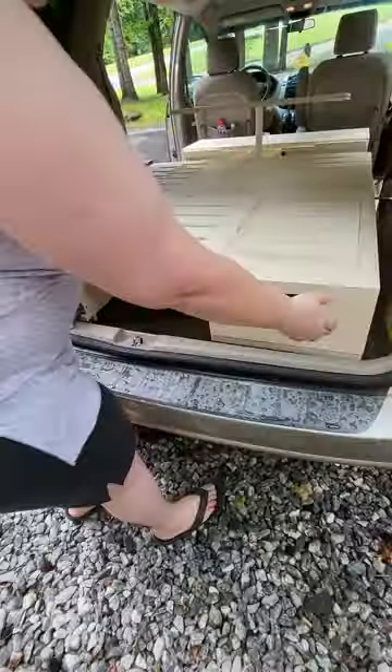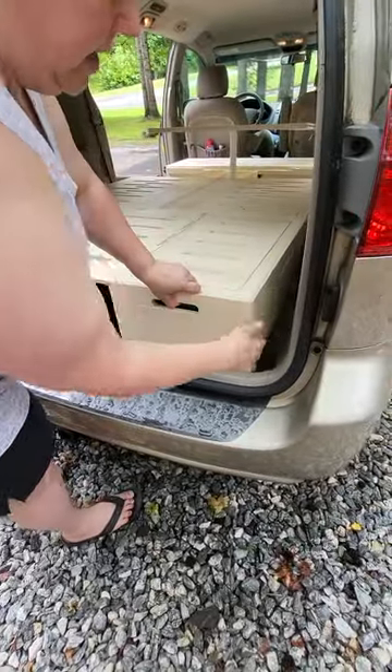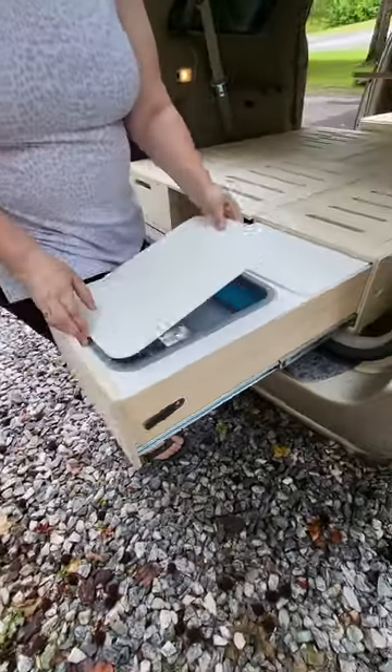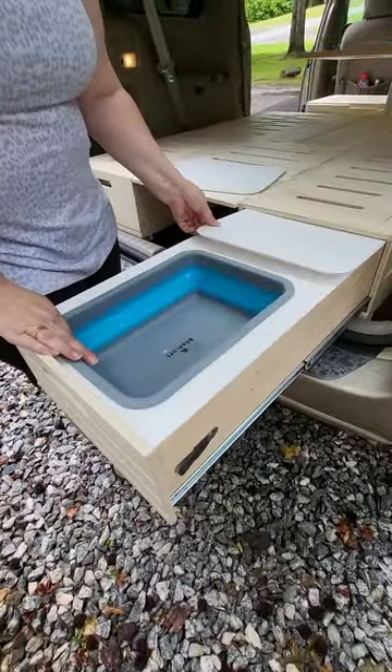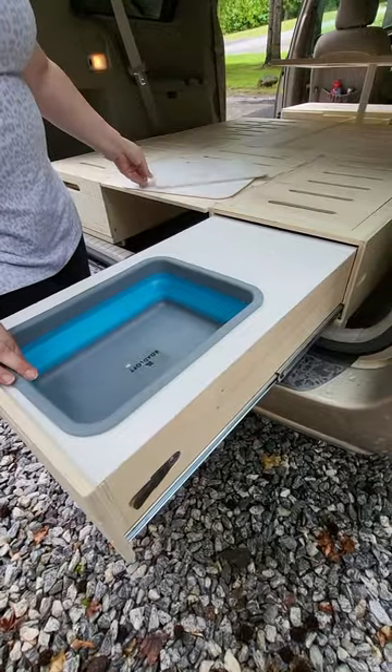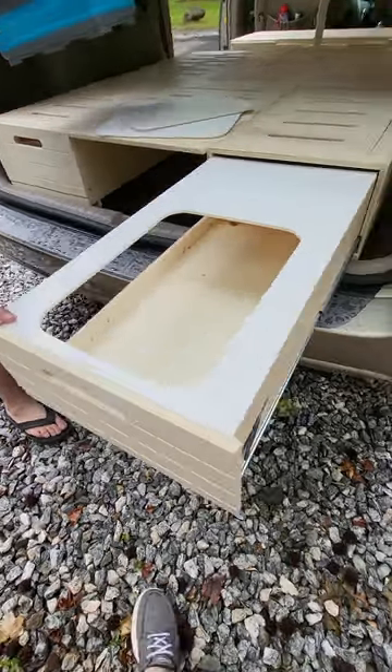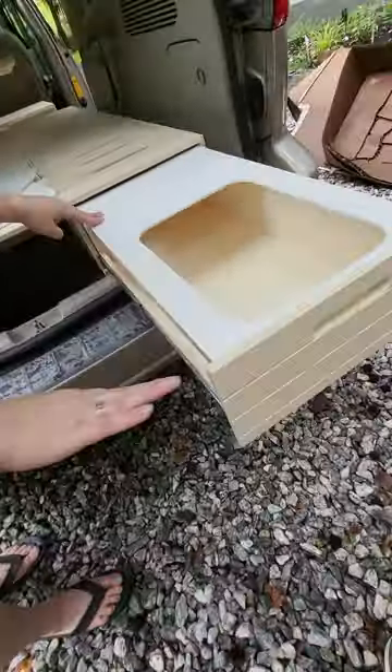On this side is the sink — I've got a cover for the sink and a cutting board. This comes out, there is storage underneath, and you can get to it from this side.